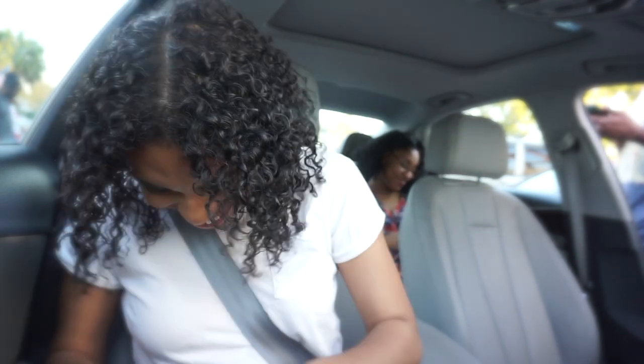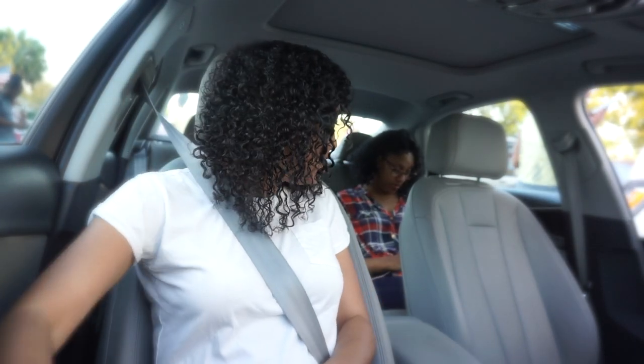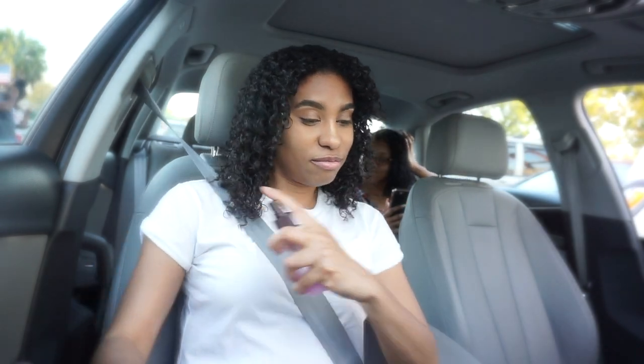Why is she always on her phone? No quality time. I'm always on my phone. Step away from the parasite slowly.